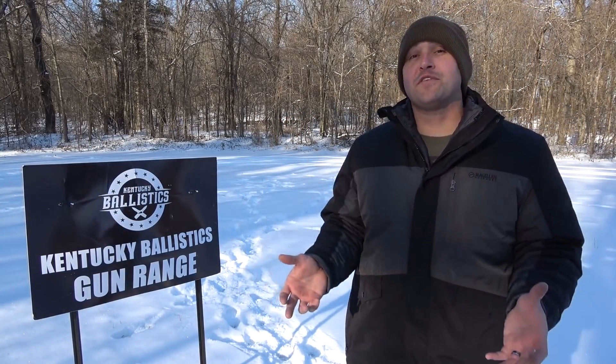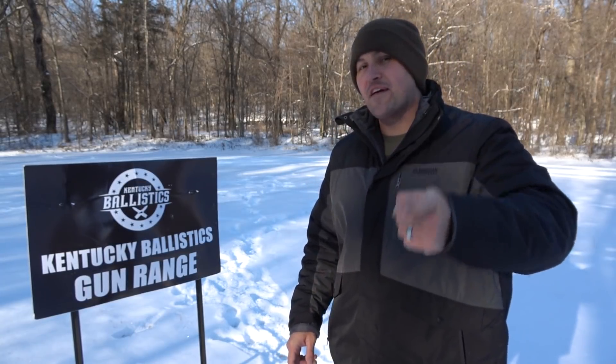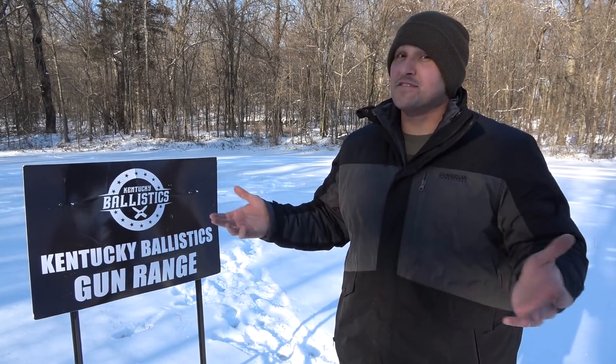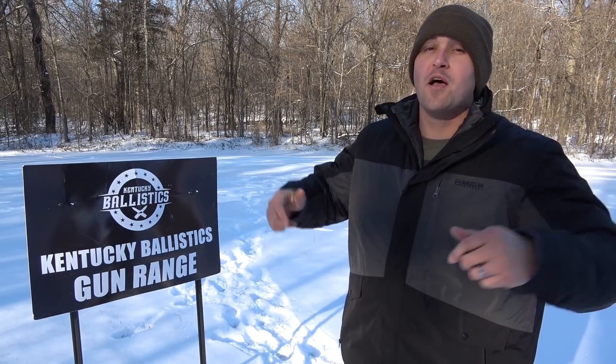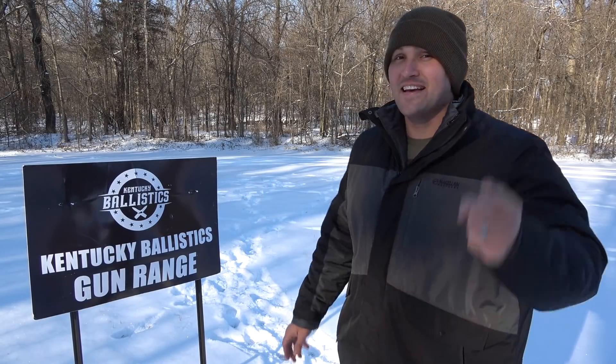Well, that's going to be it for today's video. It turns out only a few buckets of ice will stop the .50 BMG. I've wanted to do this for a while but it hasn't been cold enough, so I thought why not take advantage of the weather while we still have it. I hope you enjoyed today's video. If you did, give it a like. And if you're not subscribed to Kentucky Ballistics, hit that subscribe button. Also be sure to check me out on Patreon, Facebook, Instagram, and Twitter. Be sure to check out Kentucky Ballistics Clothing — links to all those can be found in the description down below or on my website, KentuckyBallistics.com. Again, my name is Scott. Thank you so much for watching Kentucky Ballistics, and I'll see you next time.